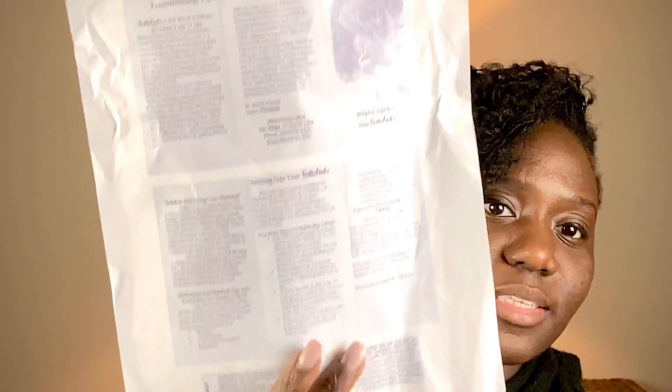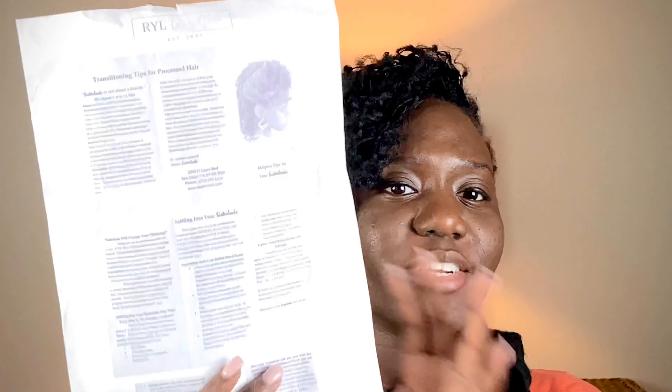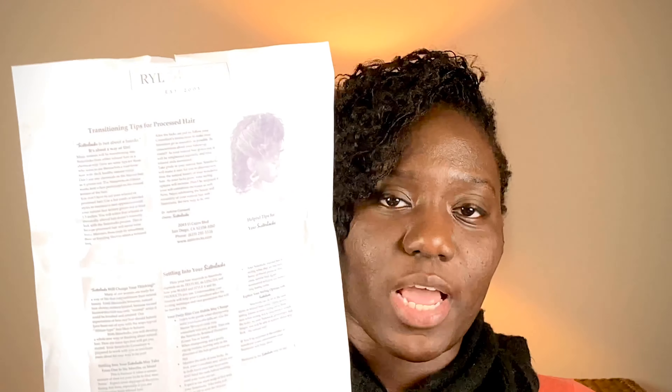The next thing is just a little paper — I'm sorry it's all wrinkled up. It's just some trips and tips about sister locks; it's a little paper that covers settling into your locks, transitioning from having processed hair, and just more information and details about your sister lock journey.